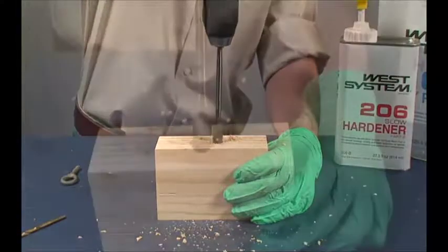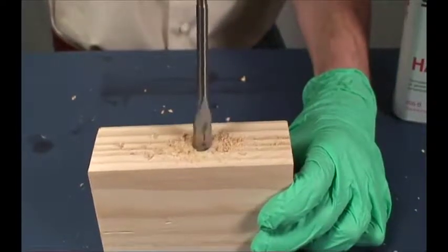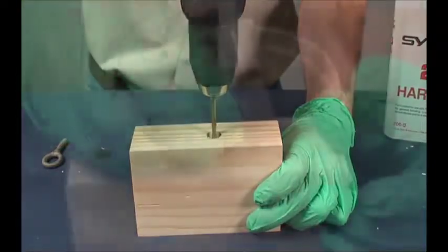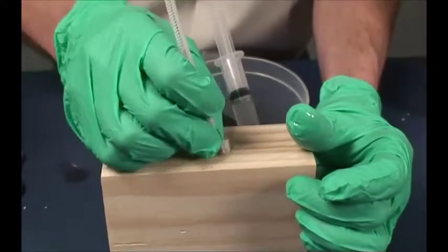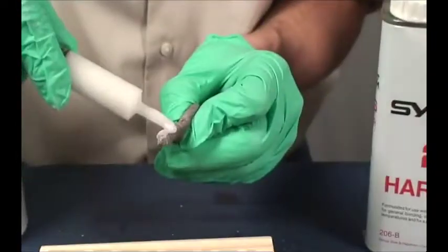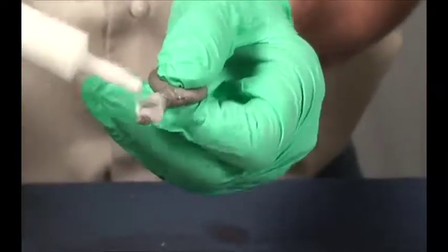Drill the oversized hole about two thirds of the depth of the fastener, then drill a standard size pilot hole to the full depth of the fastener. Wet out the hole and fastener threads with unmodified epoxy. Fill the hole with thickened epoxy with adhesive filler — 404 filler works best for fastener bonding.